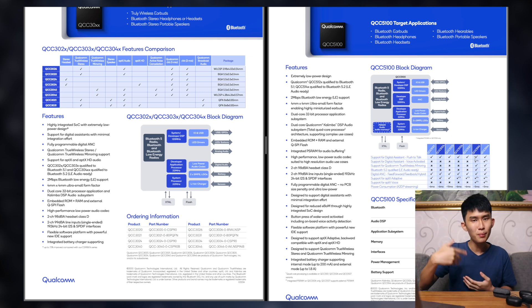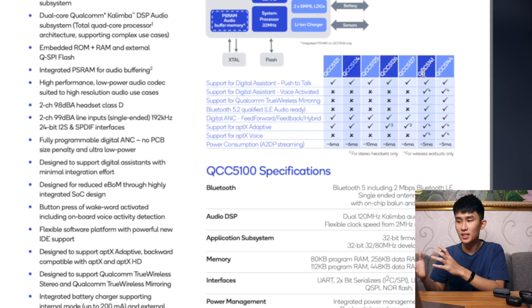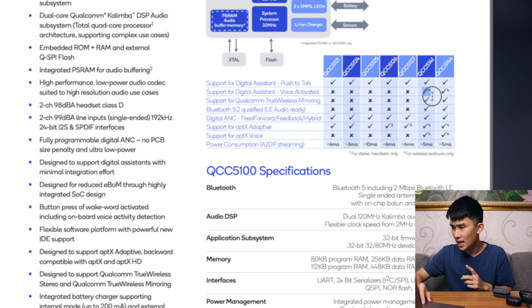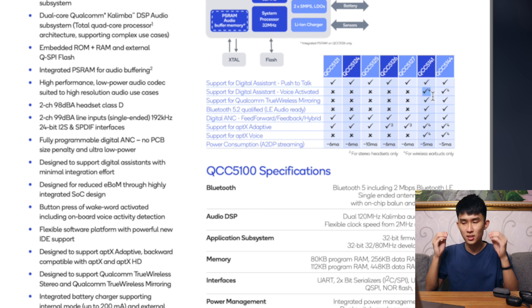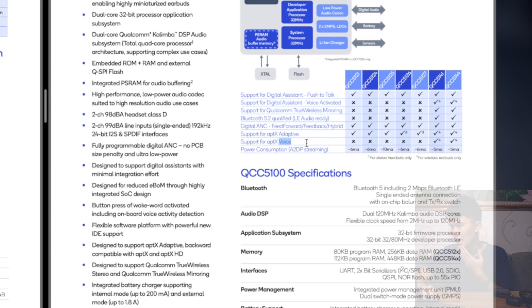I don't think we really have time to talk about the 5100 series in depth, but let me know if you want me to cover that. On the flagship side, the difference isn't as massive. It mainly adds a voice-activated digital assistant — so you can just say 'Hey' and it pops up by itself, just like Google Buds or AirPods that are always listening. Most of the flagship chips support APTX Adaptive, which is crazy amazing. Let me know if you want me to talk about that. The newer chips also support APTX Voice — I'm curious what that's for.